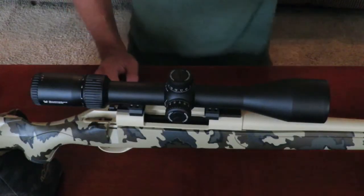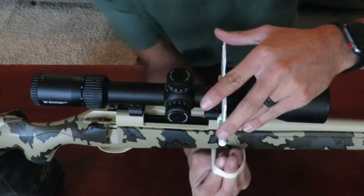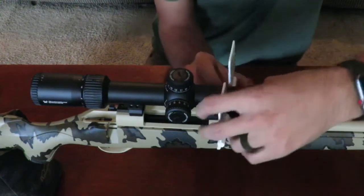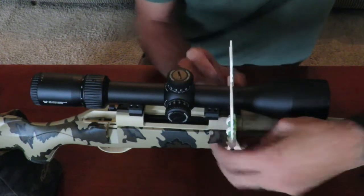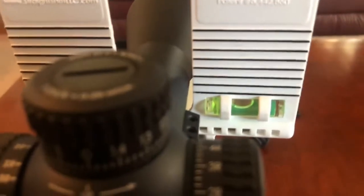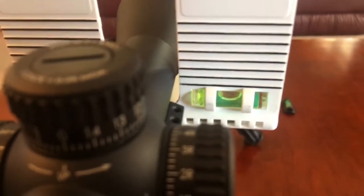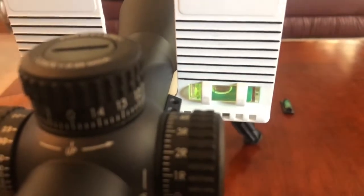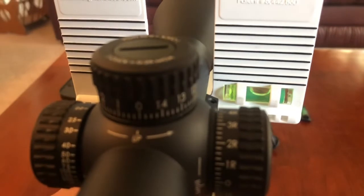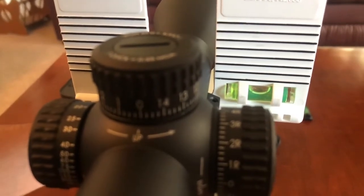Now we're going to go ahead and level the scope — this is where things can get a little tricky. I'm going to be mounting this reticle leveler to the action bases of the rifle. We're going to go ahead and level the rifle first, and once we level the rifle, we can level the scope to the rifle. The bipod on my rifle actually allows me to pivot the rifle a little bit, and that's how I can find my perfect level. I'll go ahead and lock down this bipod — you can see we're perfectly level right there.